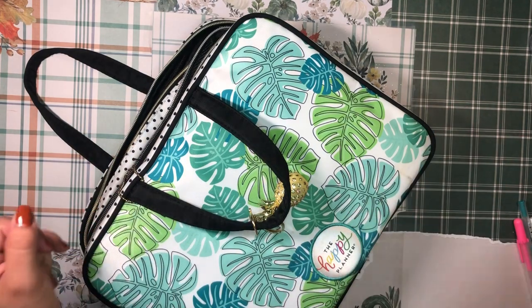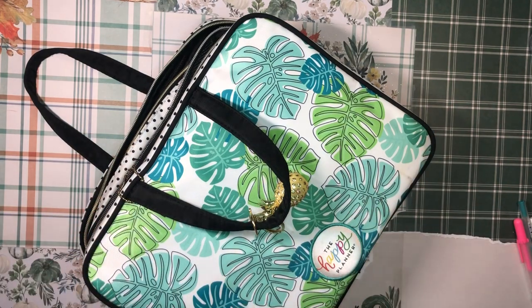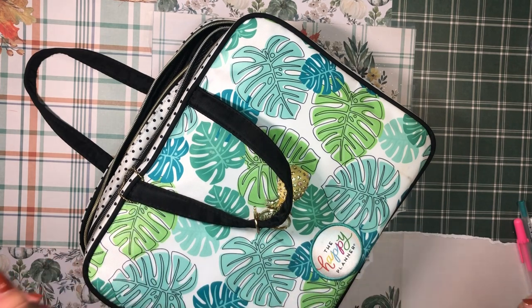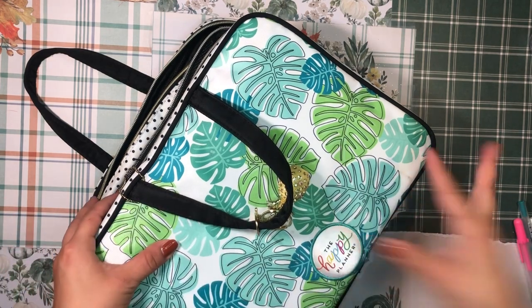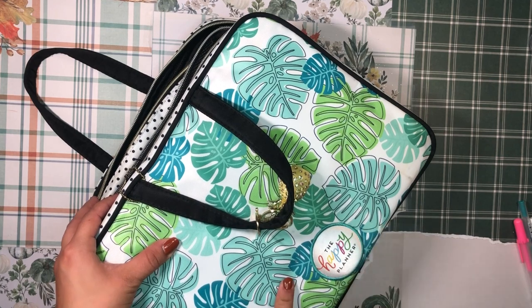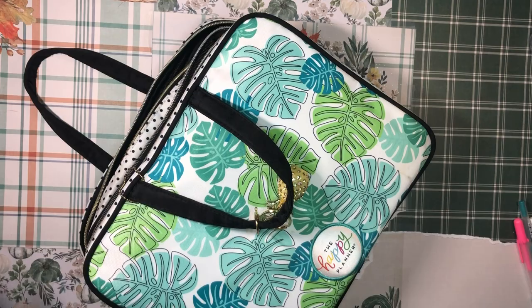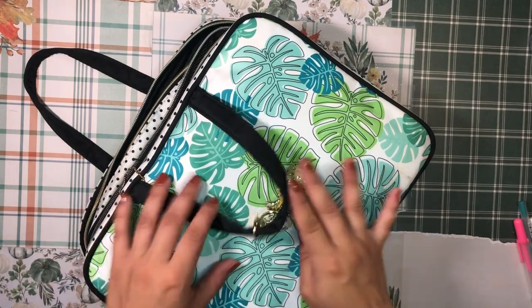Good afternoon, my beautiful people! Welcome back to the channel. It's your girl Daniela, Miss Forizard, the Planning Diva, and today I am going to set up a weekly spread in my meal planner.